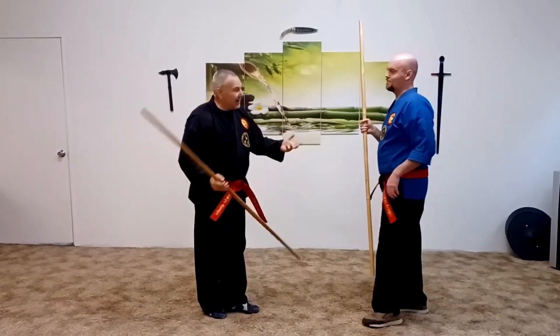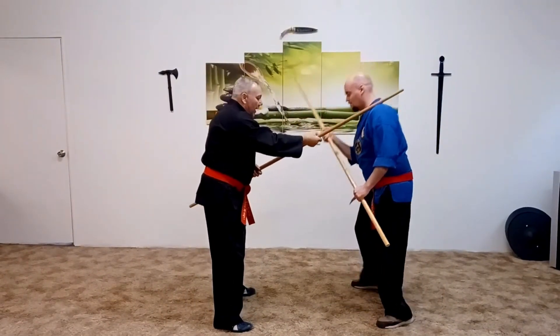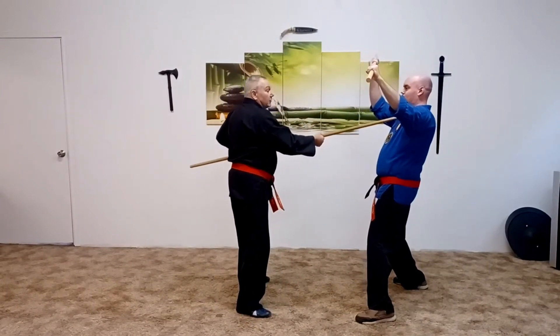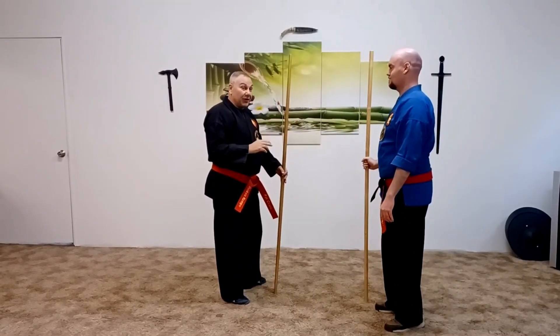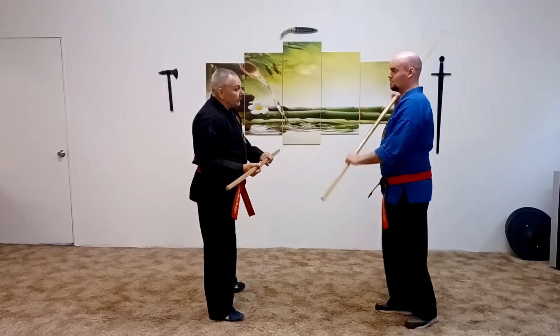Another thing that could happen is I get down into here and I get my kick in, and then he shoots his hand up — there's the disengage there, and there's the thrust. So it just depends; it could come before a potential block or after a potential block.